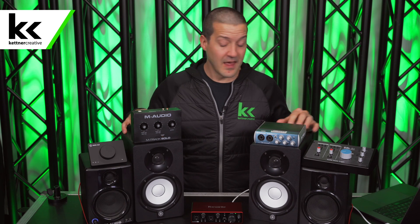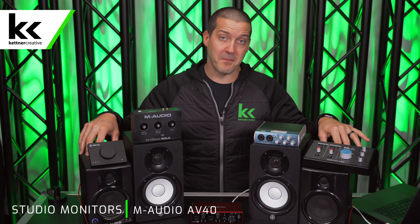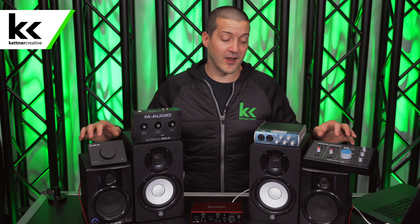In this video we're using two different types of studio monitors. The first are the Yamaha HS5 — my favorite studio monitors that I've ever used and the ones I use on a daily basis. The other set is the M-Audio AV40, which will help us show you some of the methods with connection options that are a little different than the Yamaha HS5.